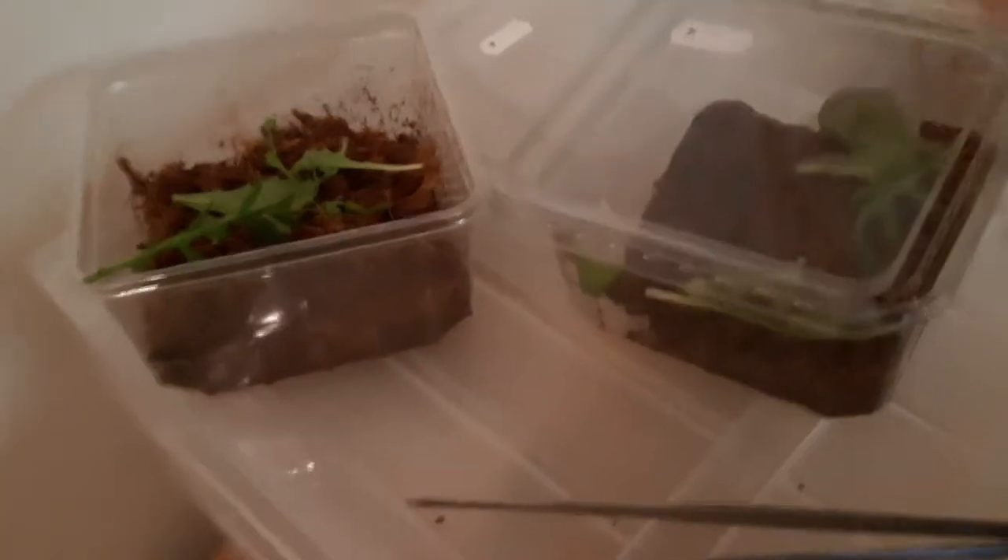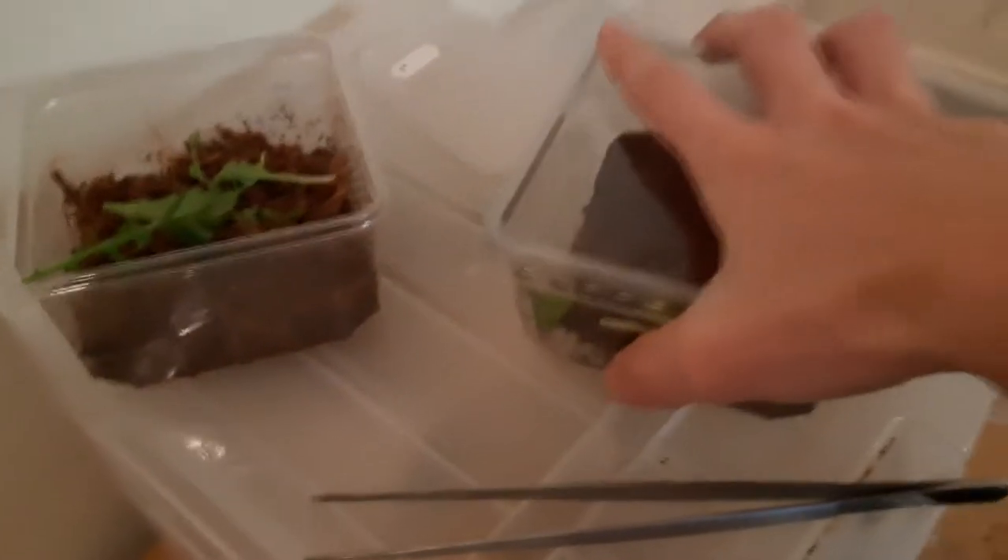Alright, two minutes and that's done. Let me close these up.